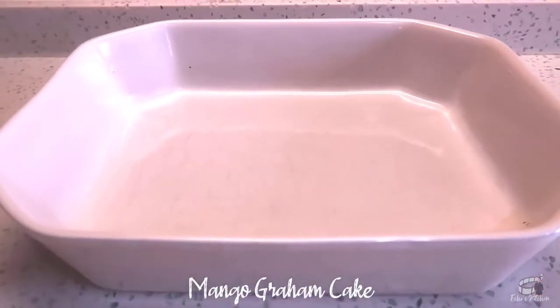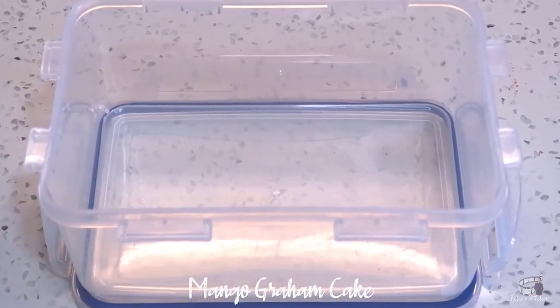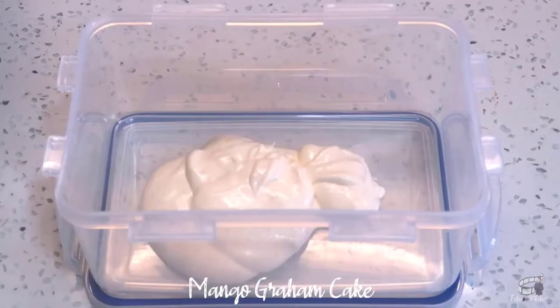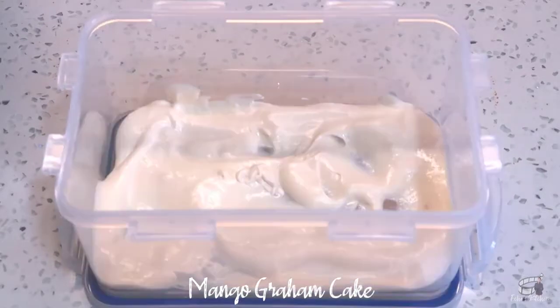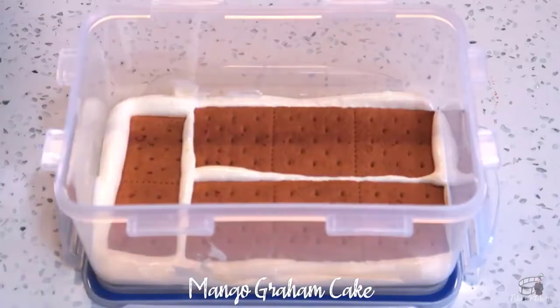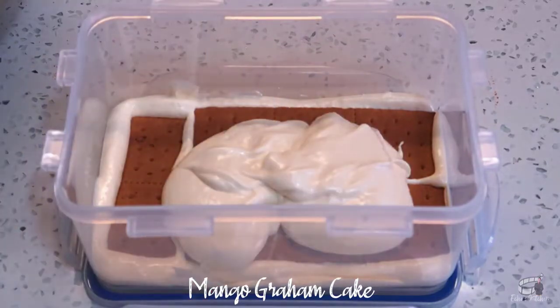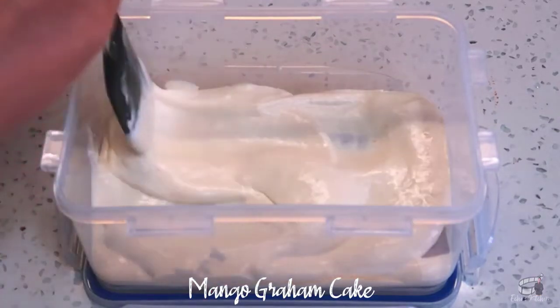Continue to whip at a high speed for about 4 minutes until the mixture is slightly thick and has doubled in size. For the next step, you can either use a deep baking dish or a plastic food container that is fridge and freezer safe. Now let's start with the layering process. I like to evenly coat the bottom with the cream mixture first, then add a layer of Graham crackers next.